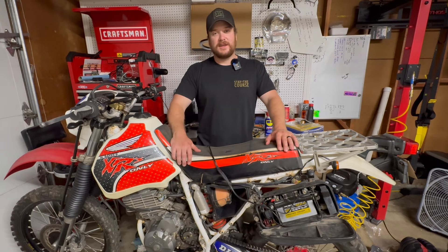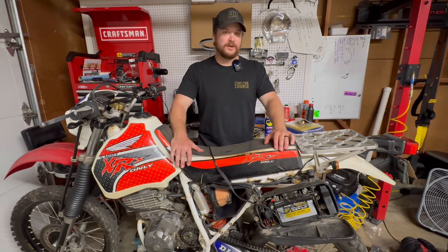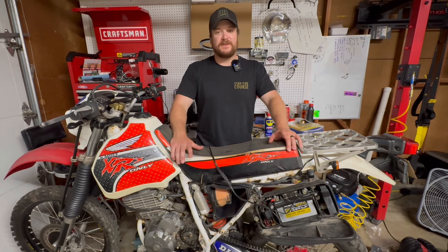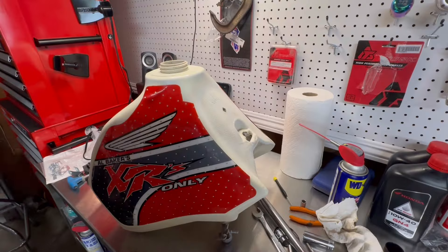Once that's on, there's no reason why we can't start up the bike and take it for a little run. Obviously we have plenty of big projects we still need to do, but as far as being able to get the bike rolling — that's kind of a big goal and I feel like it'll give me the motivation to get to the bigger projects. If you're new, welcome; if you're returning, welcome back — and we'll jump into it.